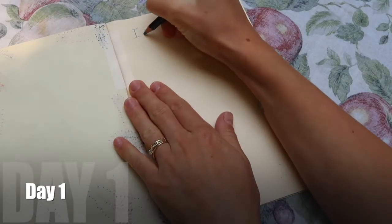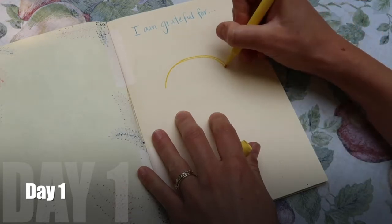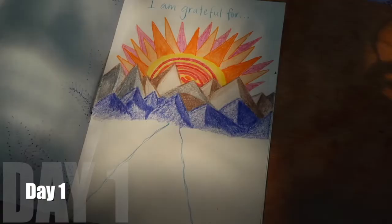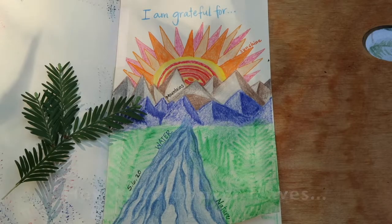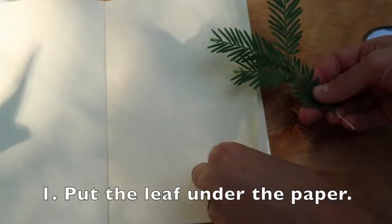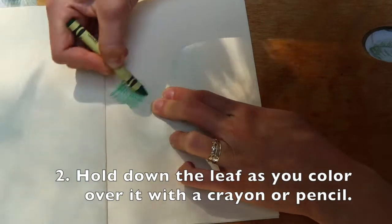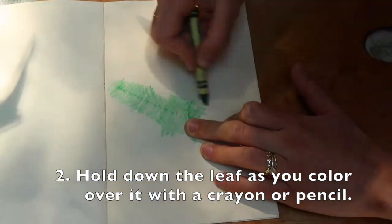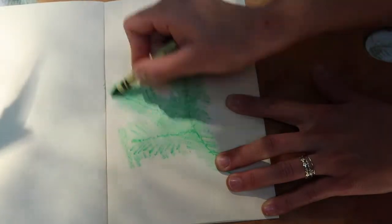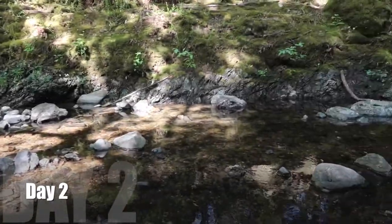Lastly, you will spend about ten minutes — or however long you want to take in your day — to fill one page of your journal with things you notice you are grateful for. You can do this in the beginning, middle, or end of your day, whatever moment of the day this activity best fits.